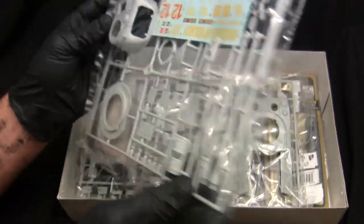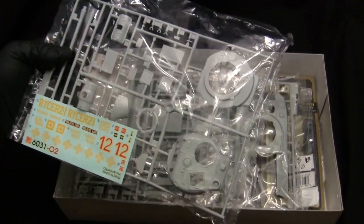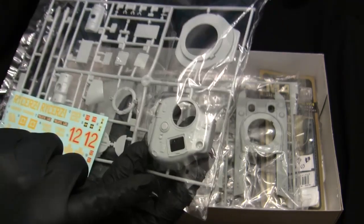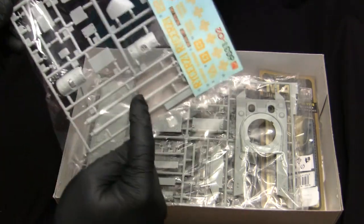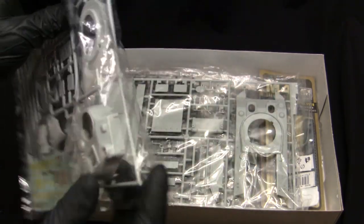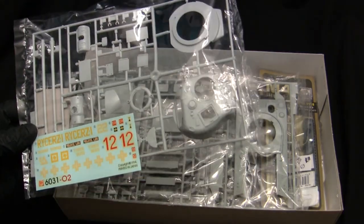Starting with the turret runner — probably the biggest change between the two kits — this is straight up Firefly with the square loader's hatch present. Note the quality of the cast texturing. The other Firefly-specific components visible here are the 17-pounder gun and the redesigned mantlet. I'm speculating, but I think the molds for the 75mm turret and this Firefly turret are the same, with Dragon using a little drop-in plug to seal off the opening for the 75mm version — a smart move to save on tooling costs. Either way the turrets build up well and have a nice look and feel.